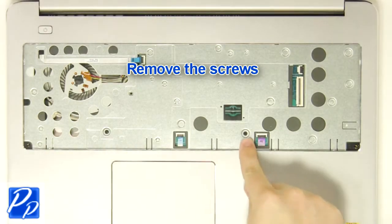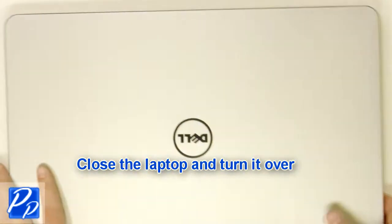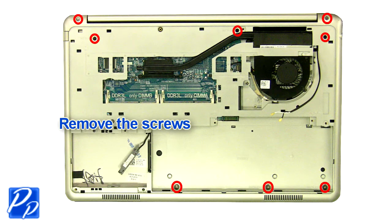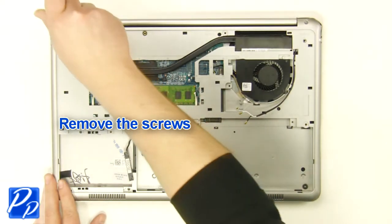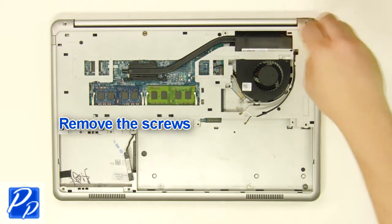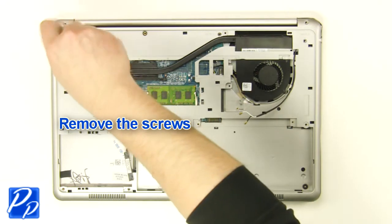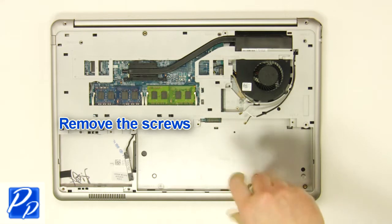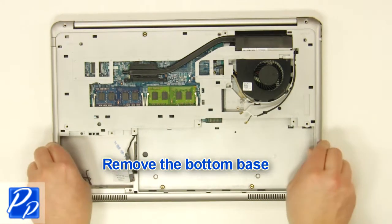Remove the screws. Close the laptop and turn it over. Remove the screws. Remove the screws. Remove the screws and remove the bottom base.